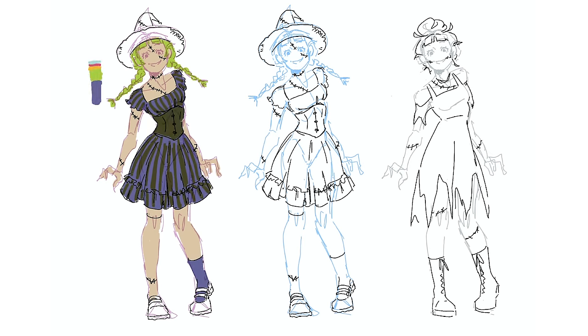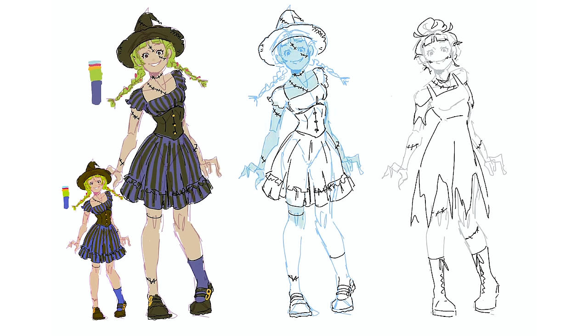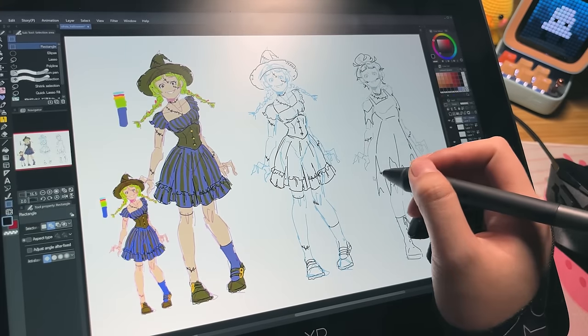Unfortunately, when I do that I can't record my hands, so I have to rely on the time-lapse and I just hope that no one minds having to see the time-lapse for the sketch.